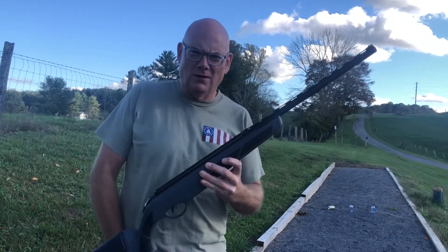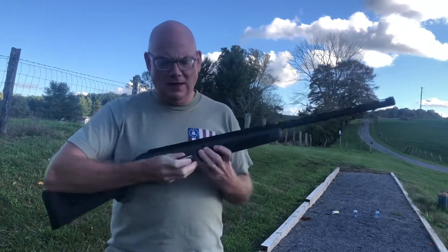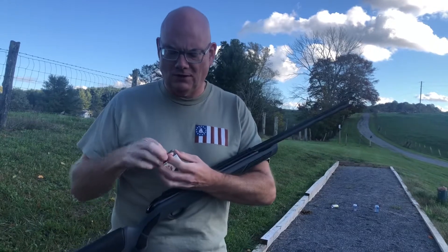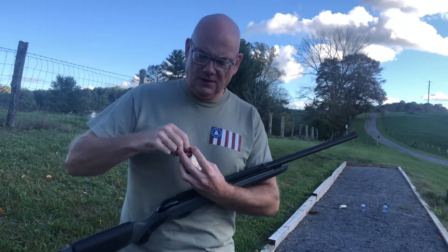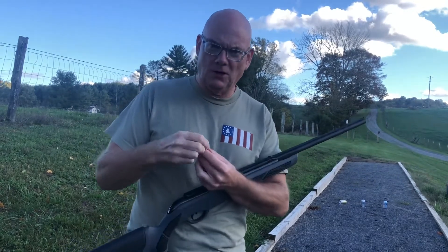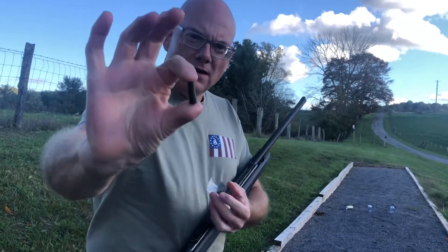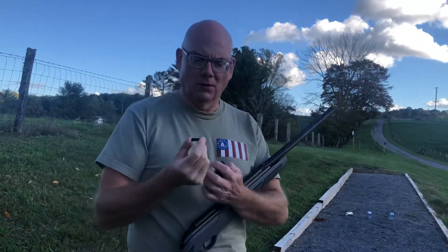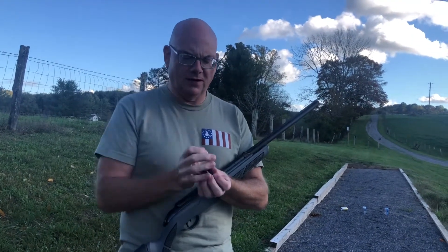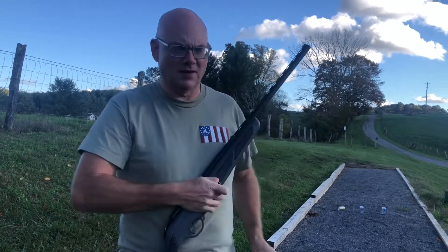First we're going to start off with the shot shells, and to show you what these shells look like — it's just a small plastic shotgun shell, and it has little pellets in there. I believe it's nine shot, if I'm not mistaken.